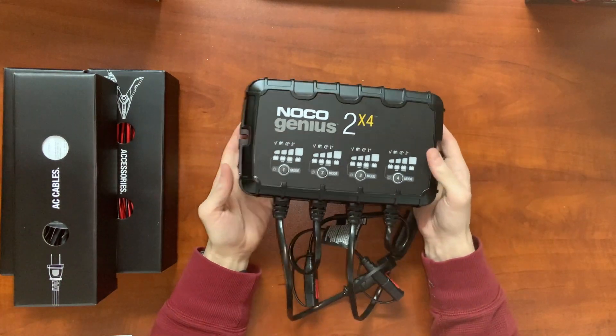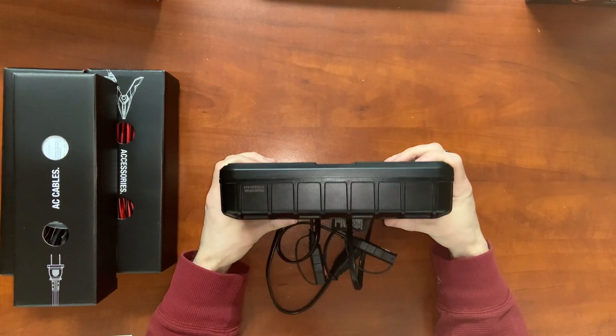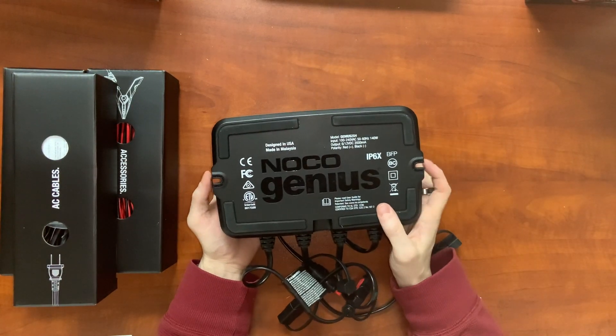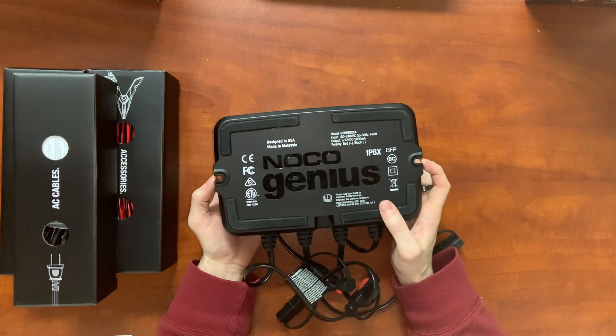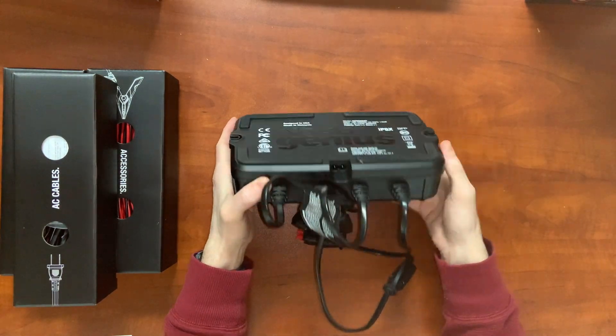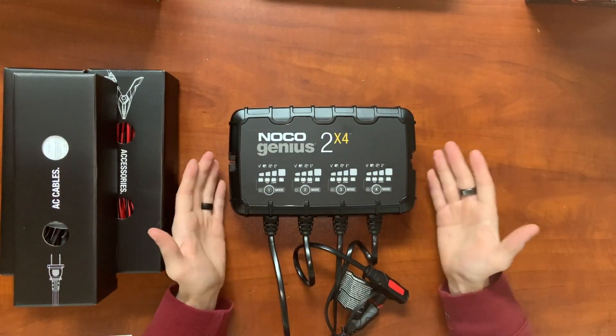The charger is extremely light — maybe two pounds, relatively thin. It looks like we have two mounting brackets here. It comes with two screws, so you can mount it on a wall permanently. Our AC cord is going to plug in right here.